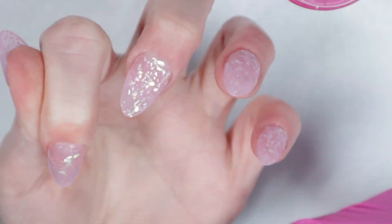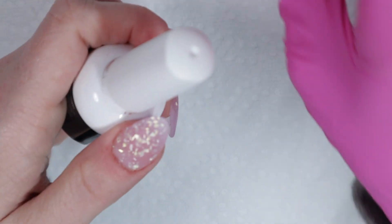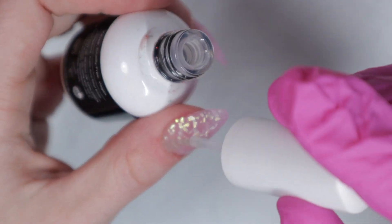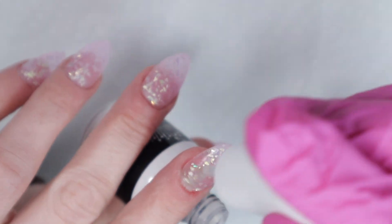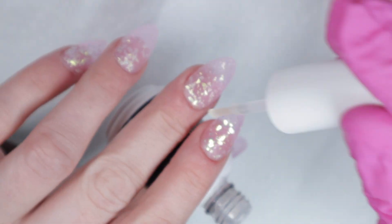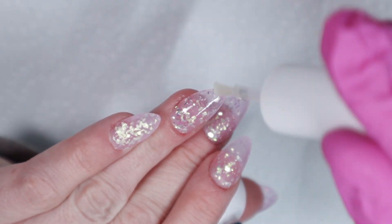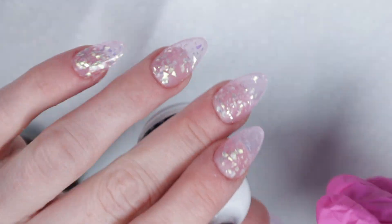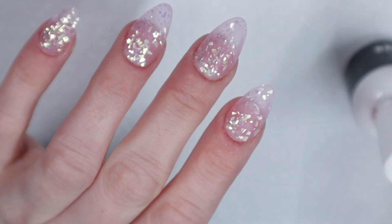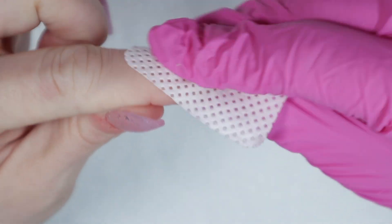I'm taking rubbing alcohol and a lint-free wipe to remove any excess dust still on my nails that my stiff dusting brush couldn't get off. Somebody's probably going to ask — do you need an e-file to do this? No, you don't, but it sure makes things a lot easier. I'm going to add activator to these nails, and then after it air dries, I'm taking another lint-free wipe with rubbing alcohol to remove any excess activator that didn't absorb into the dip powder.